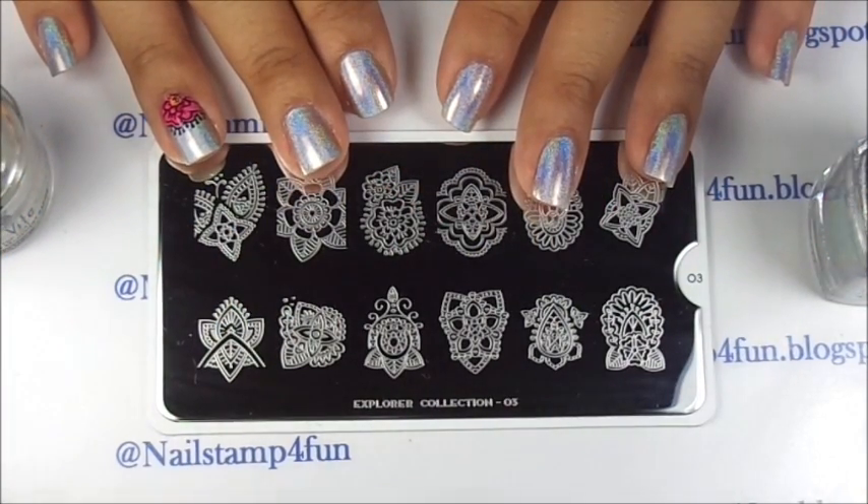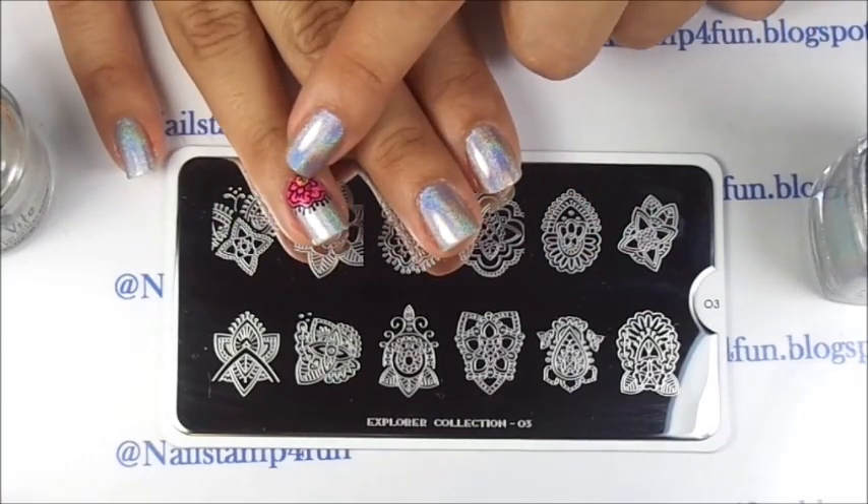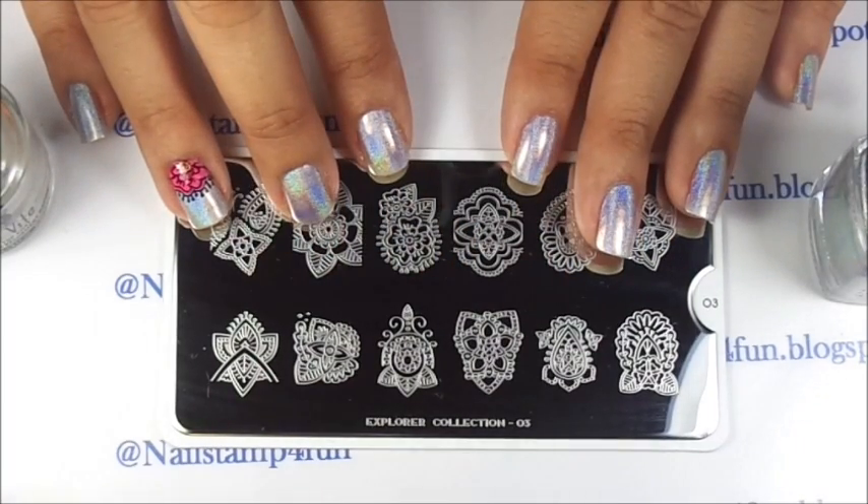Hi, this is Swanette from Nail Stamp for Fun. Today I'm going to show you how to apply a nail stamping decal using a top coat. I hope you guys enjoy my video.